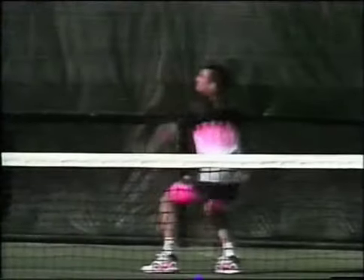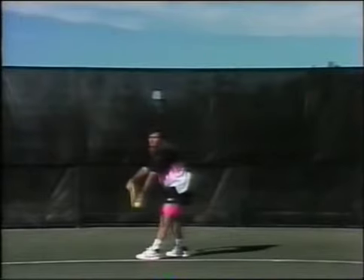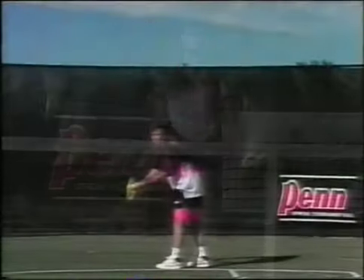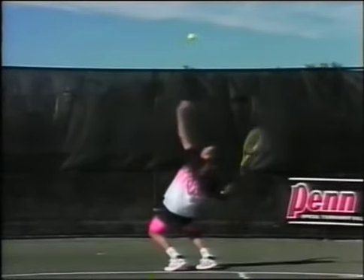The grip. Andre Agassi uses the continental grip for the flat serve, with a minimum of spin on the ball. For the second serve, he moves his hand slightly to the left to the backhand grip, which enables him to put a brushing-up effect on the ball with spin and added control. The same is true for his kicker serve, which Andre will use as a first or second serve.